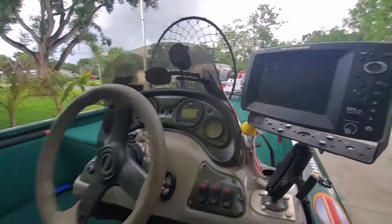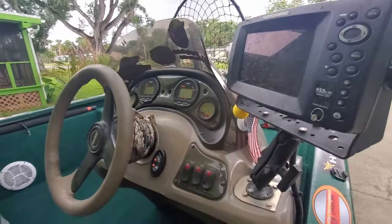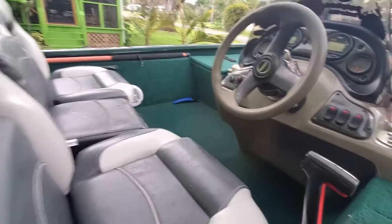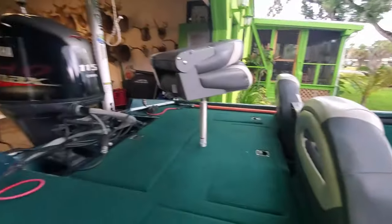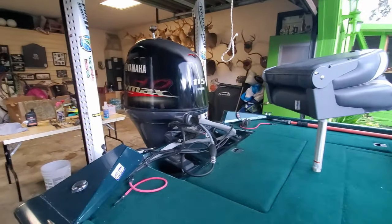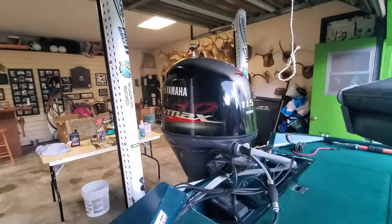So that's our GPS. I put all new Yamaha gauges, new seats, and all the carpets got padding under it. We'll come to the back where we put the 2017 115.